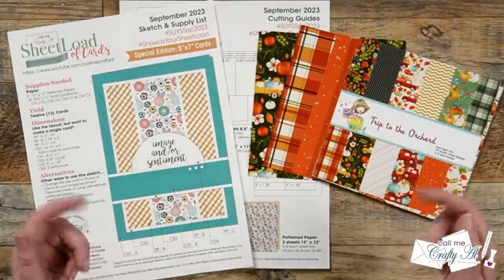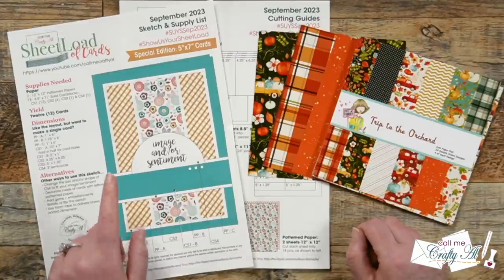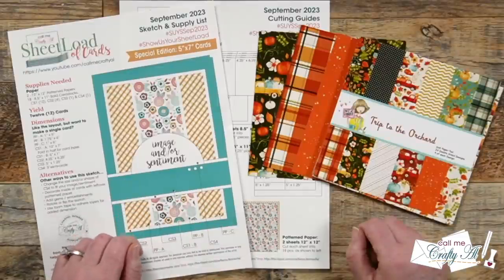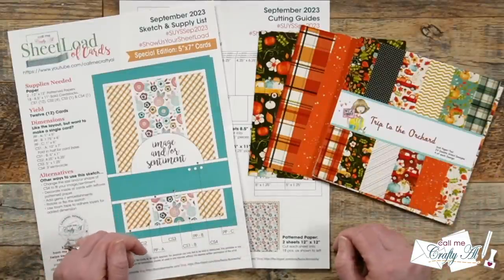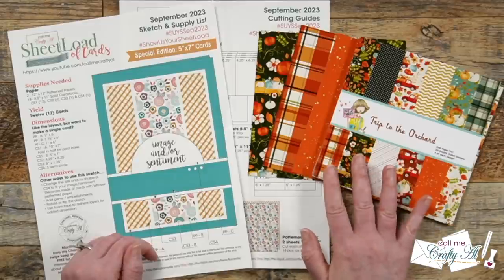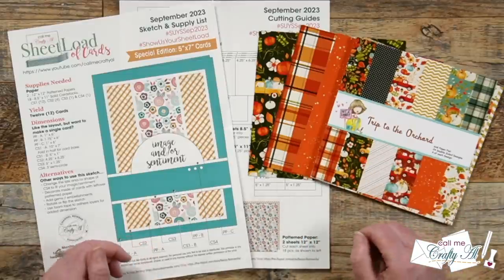Hello crafty friends, my name is Alicia but you can call me Crafty Al. In today's video we're going to be doing a little Sheet Load alternative using the September 2023 Sheet Load of Cards. Instead of 12 by 12 paper, I'm going to show you how you can use your six by six. I hope you'll stick around and see how we're going to switch it up.